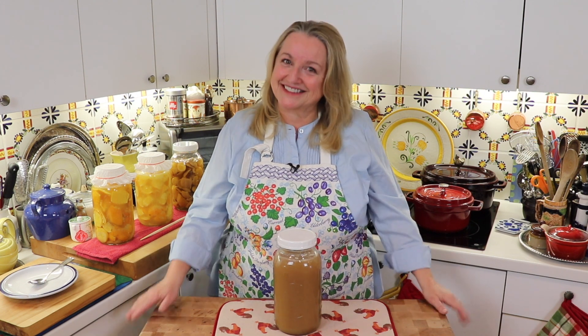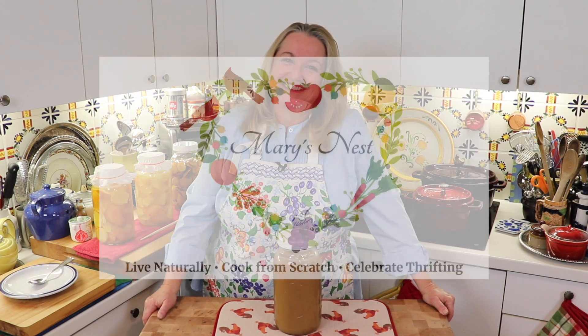So Mary, why do you always go on and on about the importance of making sure that your bone broth is gelatinous? Well, today I'm going to tell you why. Hi, sweet friends. I'm Mary, and welcome to Mary's Nest.